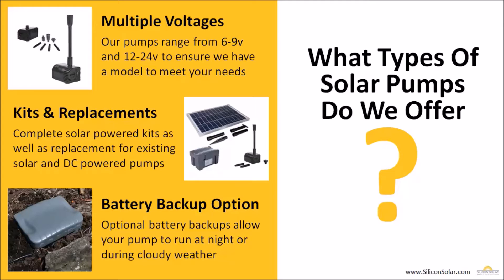Next, we have our pumps broken out by kits or replacements. We have complete solar pump kits which include solar panels and the pump itself, and then we also just have replacement pumps which you can use to replace any existing solar pump with one of our new AquaJet solar pumps.